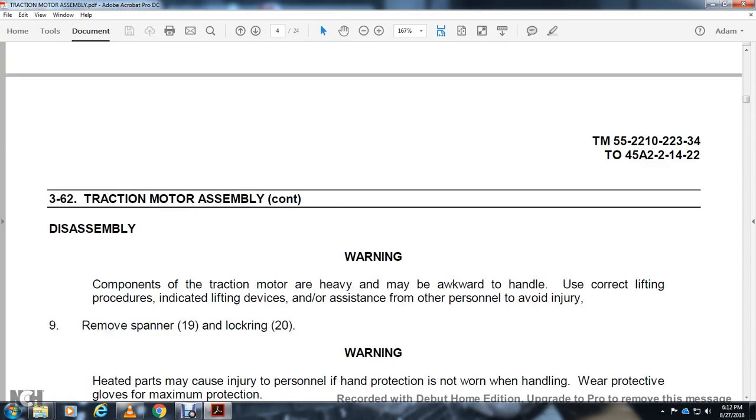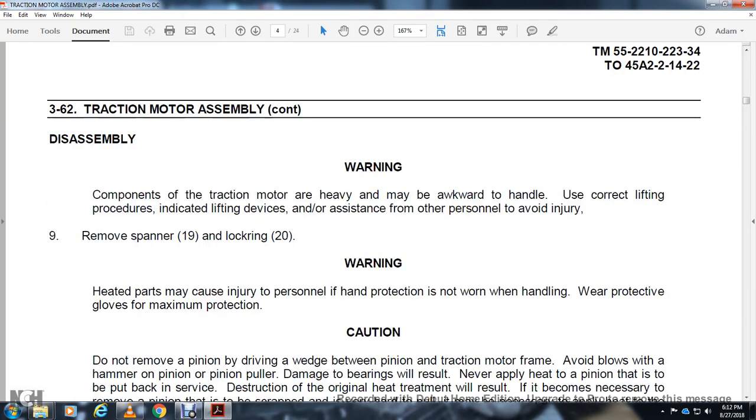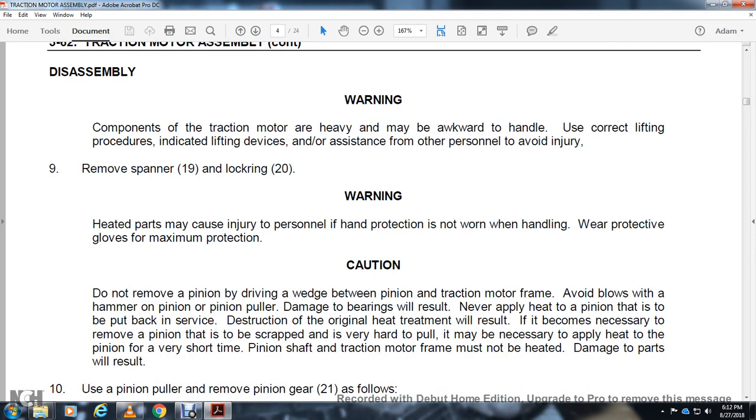Disassembly warning: components of the traction motor are heavy and may be awkward to handle. Use correct lifting procedures with lifting device assistance and other personnel to avoid injury. Remove spanner 19, lock ring 20. Warning — heated parts may cause injury to personnel. Hand protection must be worn when handling; wear protective gloves for maximum protection. Caution: do not remove a pinion by driving a wedge between the pinion and traction motor frame. Arc blows with a hammer will damage the pinion, bearing, or result in failure.